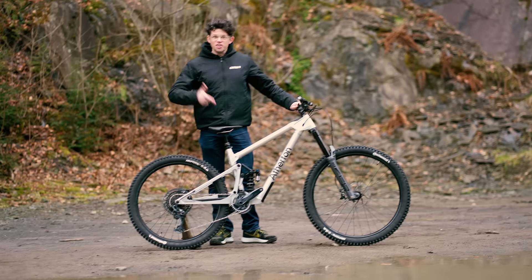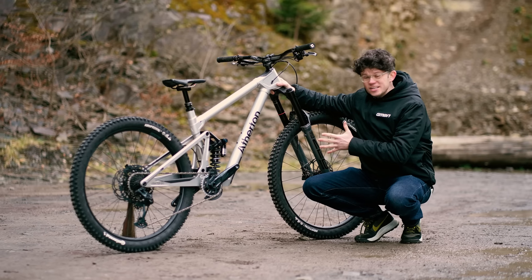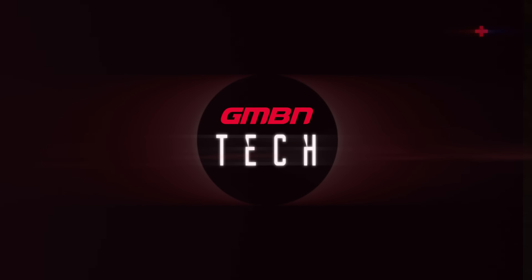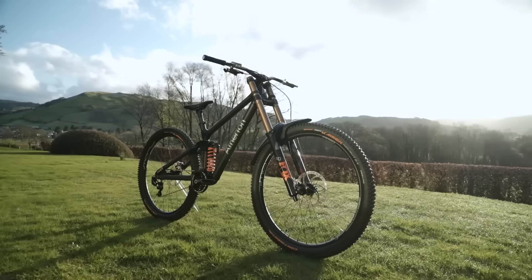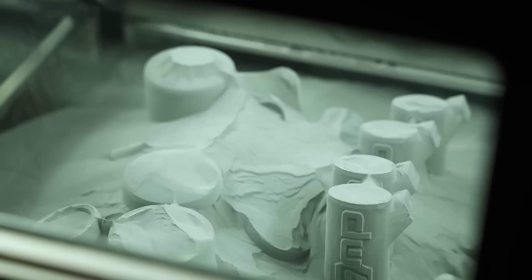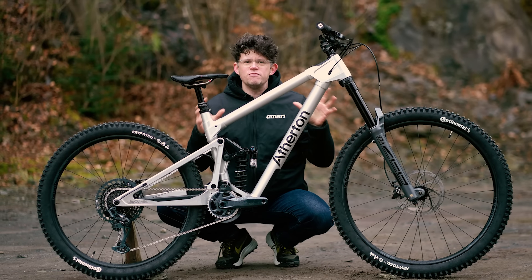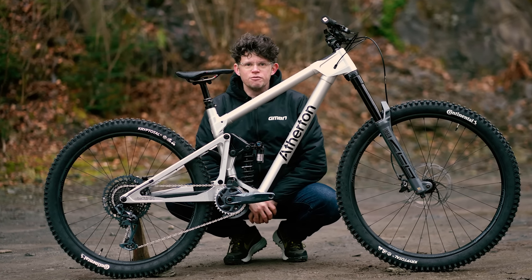How do we go from this to this? Is this the most affordable, almost custom geometry bike that you can buy? This is a Made in Wales Superbike. A bike that's the brainchild of the fastest family in DH, with ultra-innovative manufacturing techniques, highly advanced suspension systems, and a bike that's in a range of sizes. But this is a very, very different beast — using subtractive manufacturing techniques. This is the new S-Series from the Athertons.